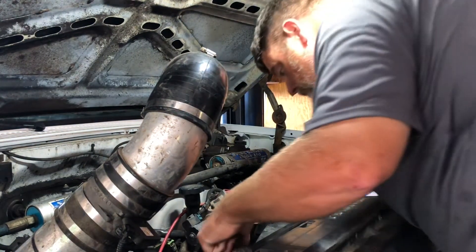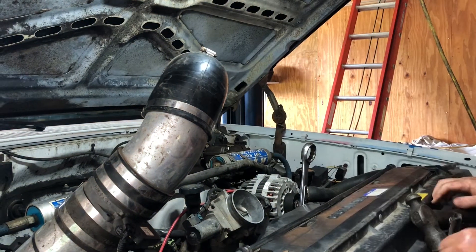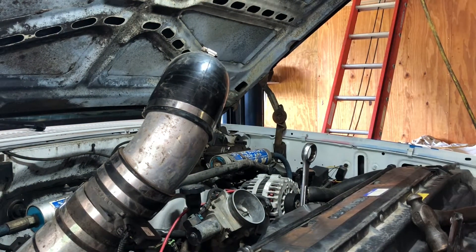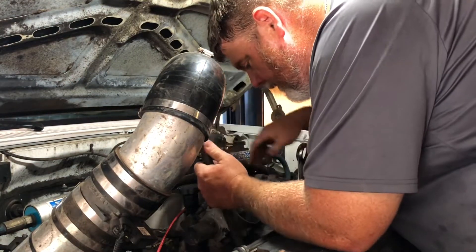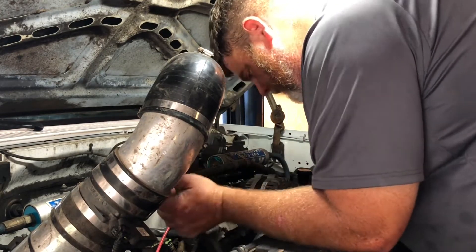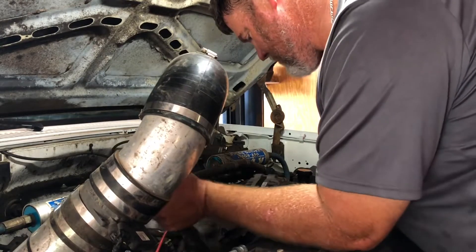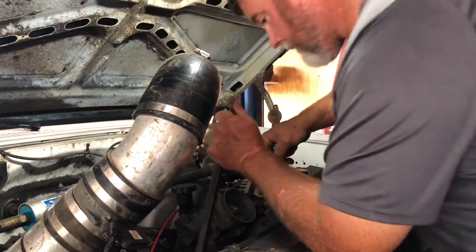This is not looking like it's going to work. Let me get a little pry bar in there and see what happens. See if I can get this pry bar between the pulley and the nut. It's not looking good — we're going to have to do the air hammer trick.